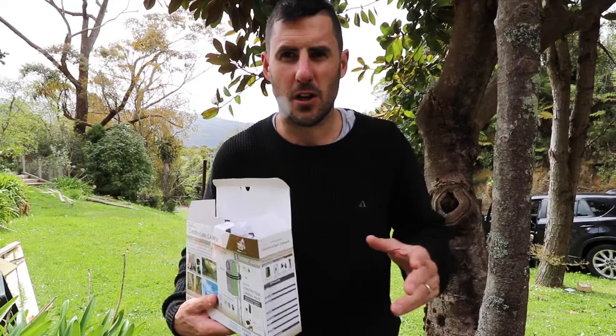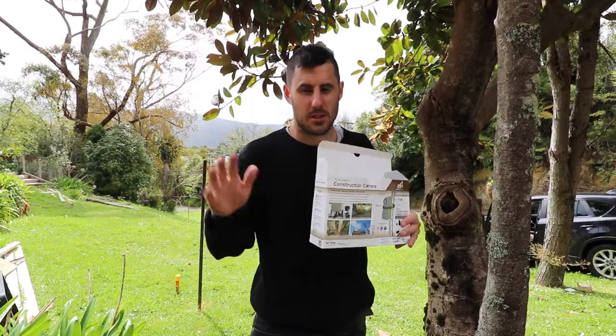The diggers are about to arrive but as you can see nothing's happened yet. For a long time now I've wanted to capture a long-term time-lapse of a build, start to finish, so I raced into town this morning.